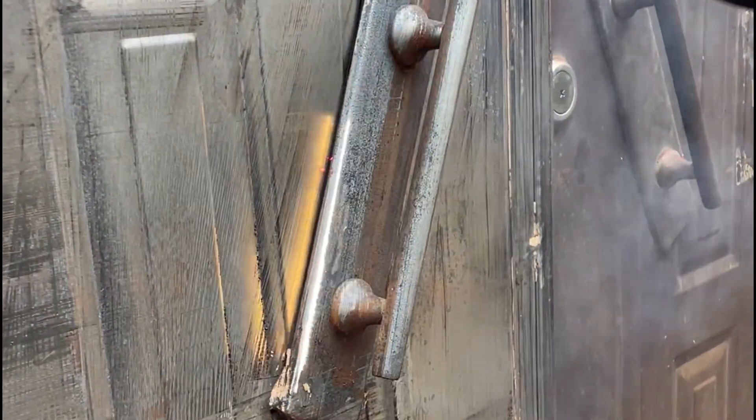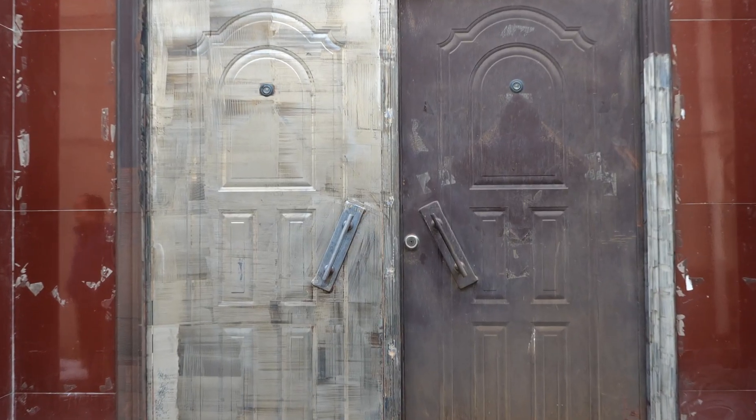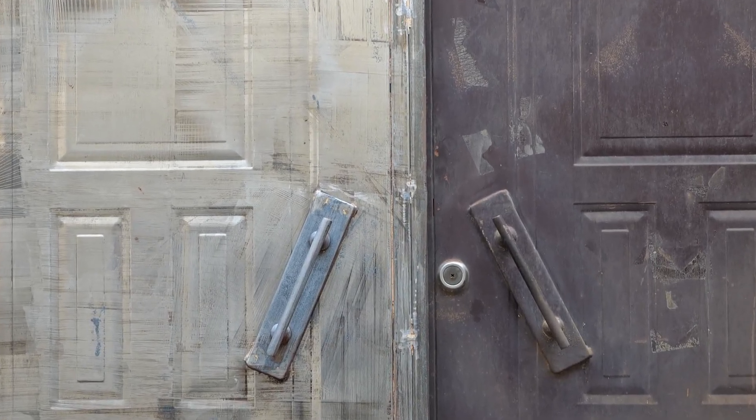This greatly ensures the consistency of the laser cleaning thickness. The uneven door and handle were also cleaned effortlessly. The person who invented the laser is simply a genius. The comparison before and after the laser cleaning is simply amazing.